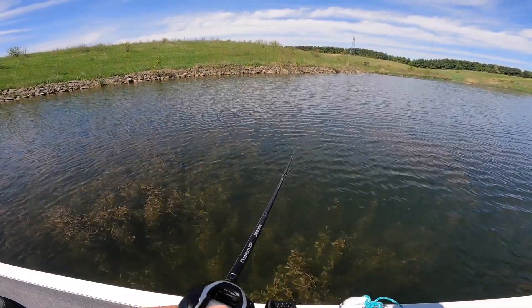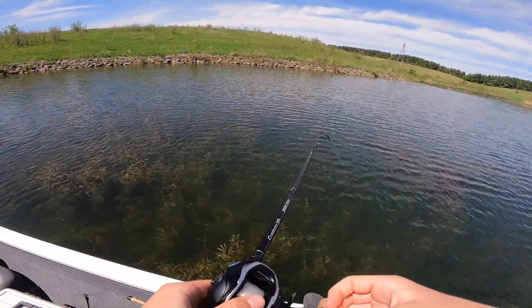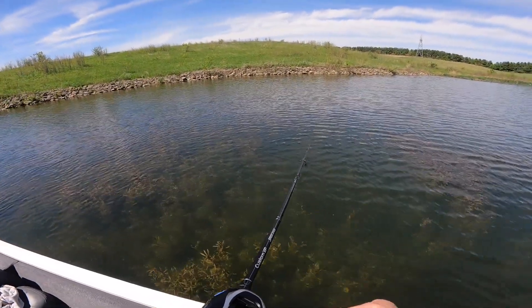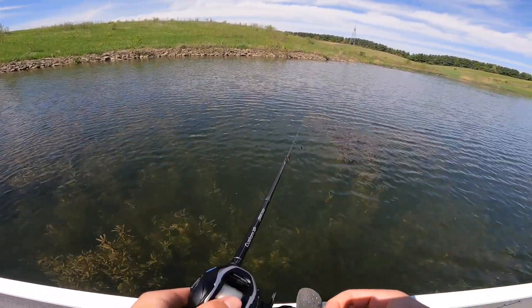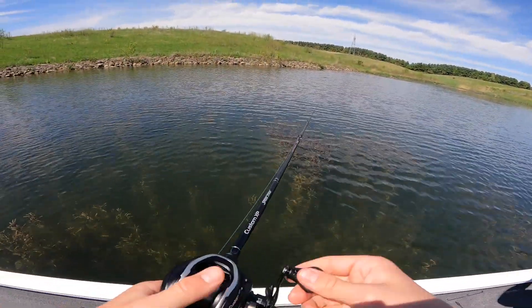We started off in one cove — that's where I got my first fish — and then we motored on over to another one. So this is like our second little cove that we're fishing, and I already just picked one out here.